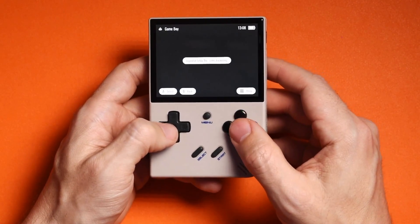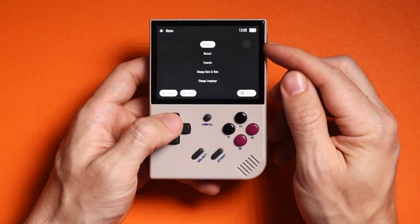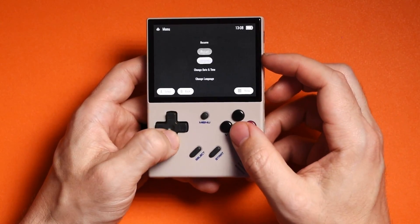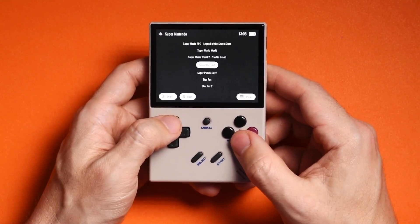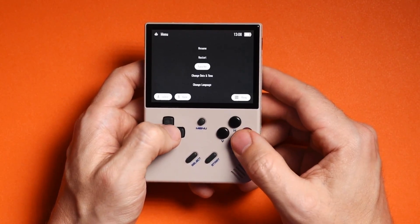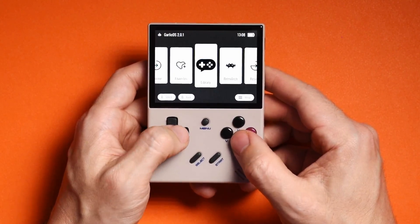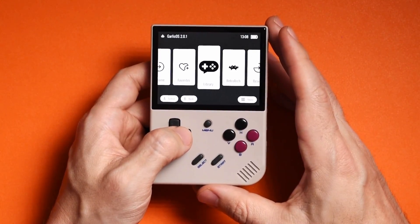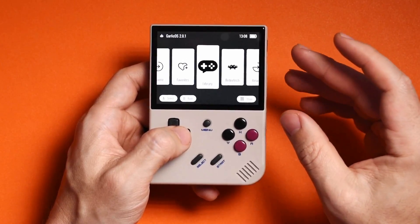If you go into Super Nintendo and hit the menu button, it'll show you Resume, Restart, Favorite, Change Time/Date, or Change Language for the game. You can go ahead and favorite something from there. It's pretty much as basic as it can be. One of the things I mentioned earlier was making sure the file is set in the proper folder — the reason being is that if you go into a category like Game Boy, you'll only see games that are properly placed there.